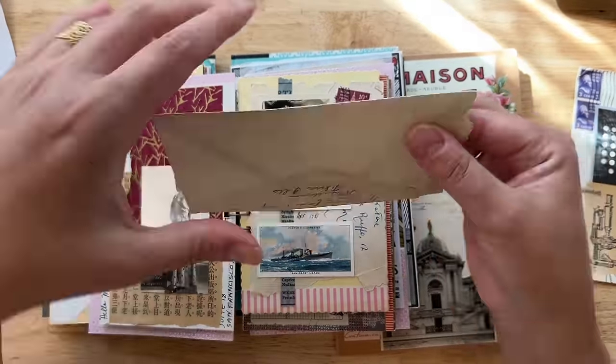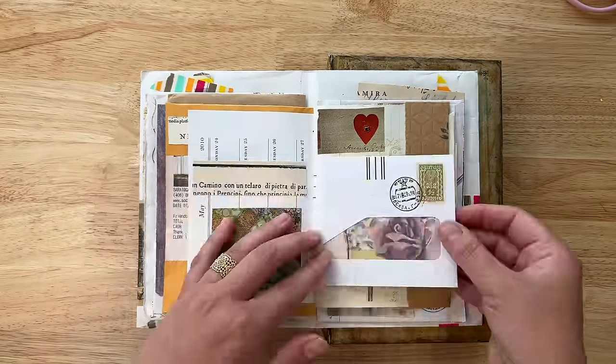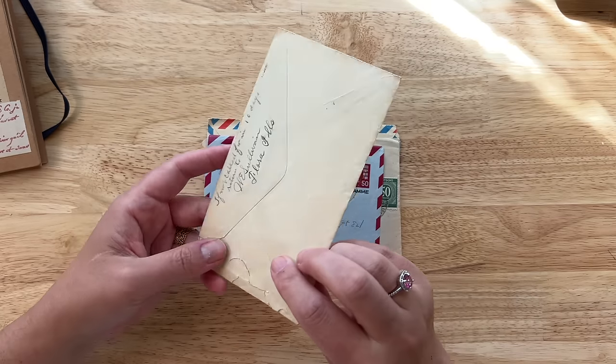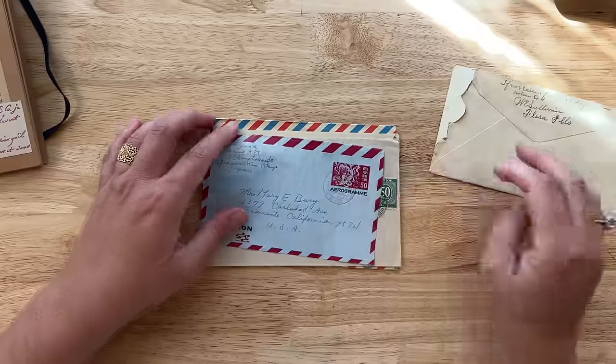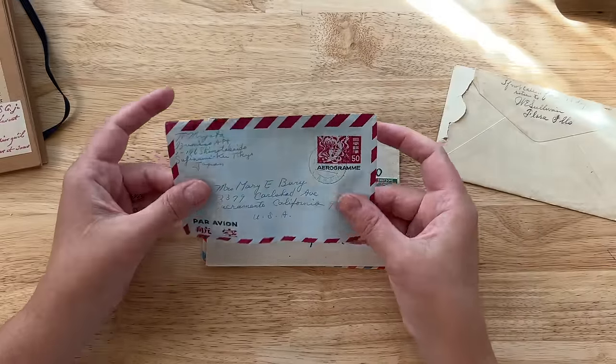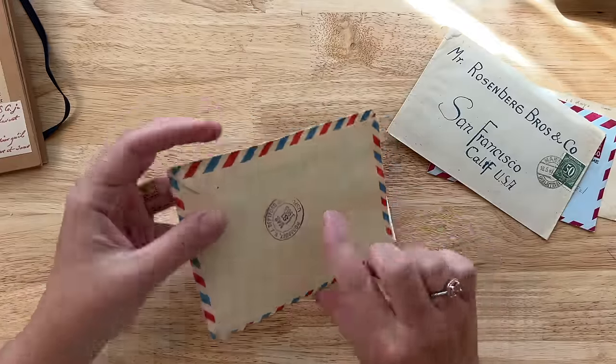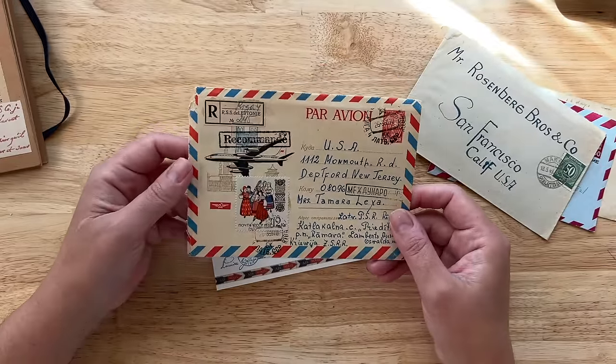Today I have a ton of examples to share with you of unique techniques with envelopes in collage art and art journaling. What is it about envelopes that makes them so interesting to work with in art? It could be that they spark our imagination and our curiosity — where has this envelope been, where did it travel, who had it originally, who sent it to who, who were these people, what was inside?